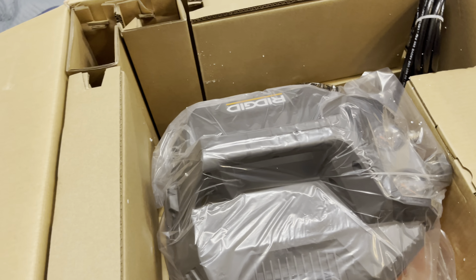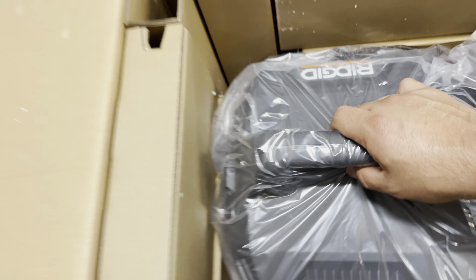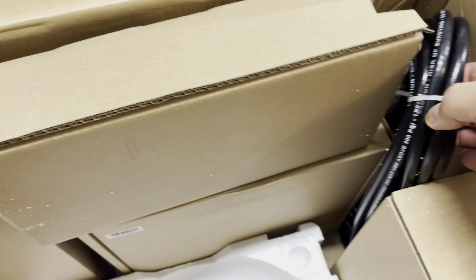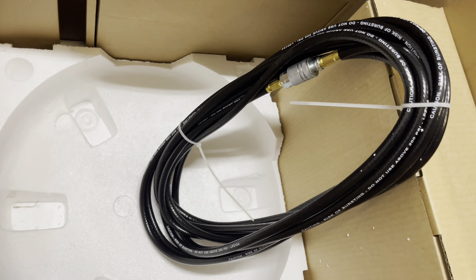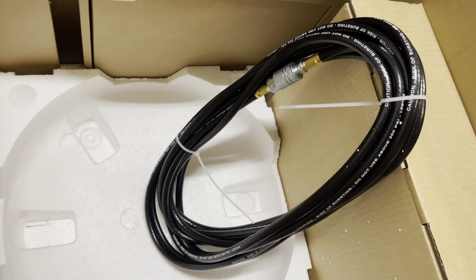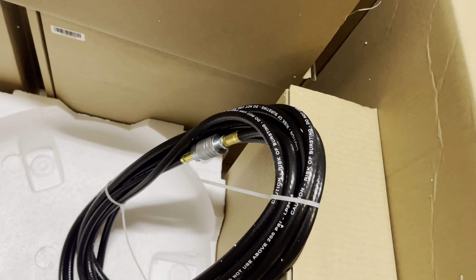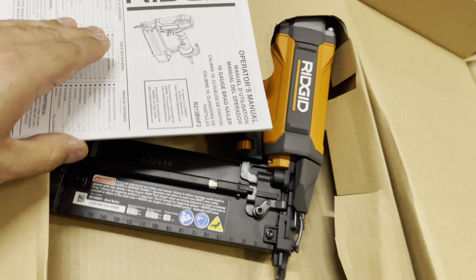We'll file away the instructions — we know what to do with those. Let's see what we have inside — it's pretty well packaged. First thing we have is the compressor. Next we have the hose. The only thing I'll say about the hose is I wish they had included the Ridgid orange hose you can buy at Home Depot — it would match better. Other than that it's just a regular hose.